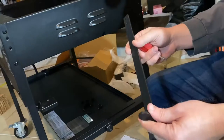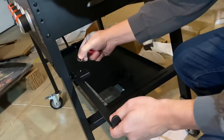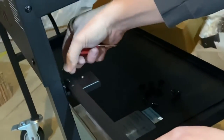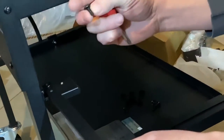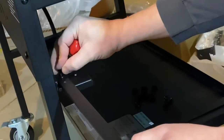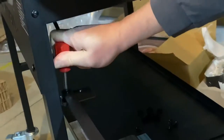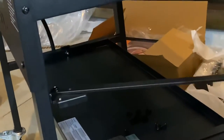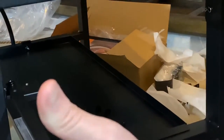Next step is to put the paper towel holder on the side here. It slips over this peg. Put two washers on top and one of the M6 by 12 screws. And that folds in when you don't need it — fold it up when you're using it.